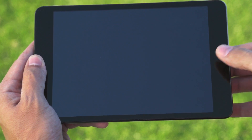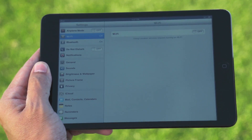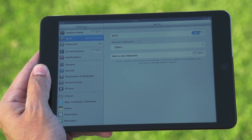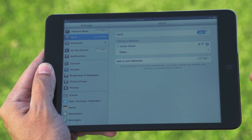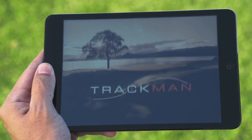To connect our additional device, first we need to go into Settings. Let's make sure that our Wi-Fi is turned on and we connect to the radar. Once we're connected to the radar, go back out and start up the TrackMan app.